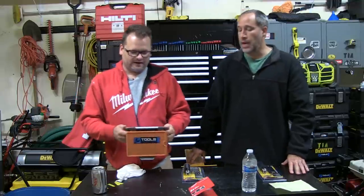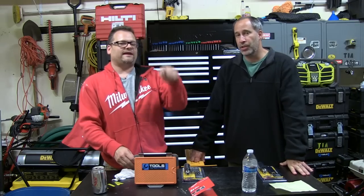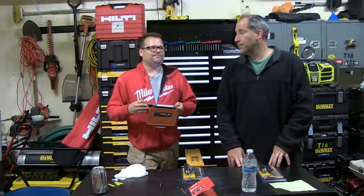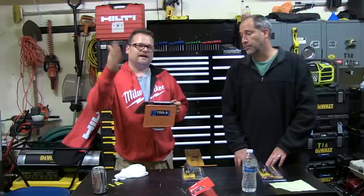We want to do a couple shoutouts. You guys aren't winning anything, but Frankie G — congratulations on a baby girl. He definitely hooks us up here at Tools in Action. I think he put a sticker on his truck for us too — we remember stuff like that. Congratulations.